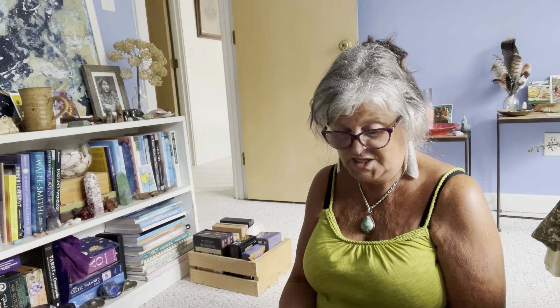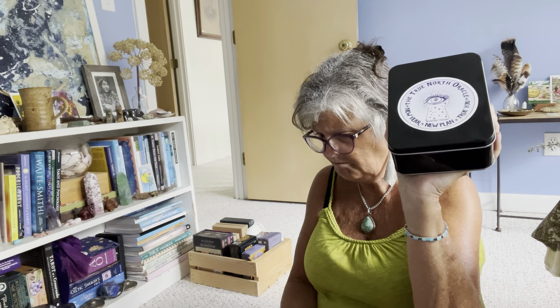Another of my most recent decks that I'm really enjoying is the Tarot of the Great Outdoors by J.Q. Gordon, with art by Cherise Stever. The major arcana are American national and state parks. I love it — the artwork is great, and I'm really enjoying it. I'll be keeping that one at least for the time being.